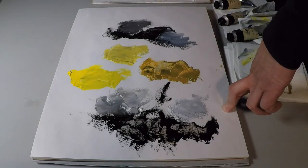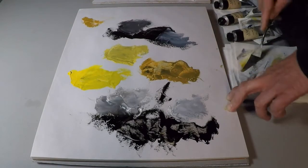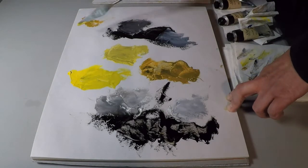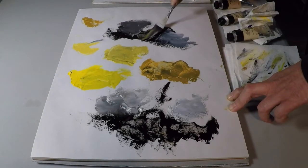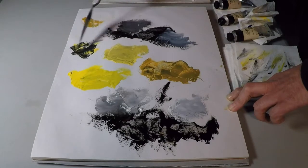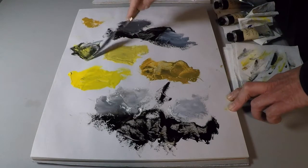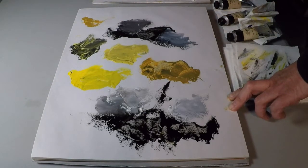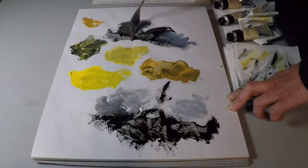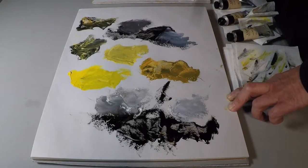Using the same yellows — I've got my Mars yellow and the Dutch yellow — watch how the lamp black just overwhelms the yellow. The lamp black makes a powerful statement. It's a great black if you want a lot of drama in your mixture, if you're trying to make a big impact.